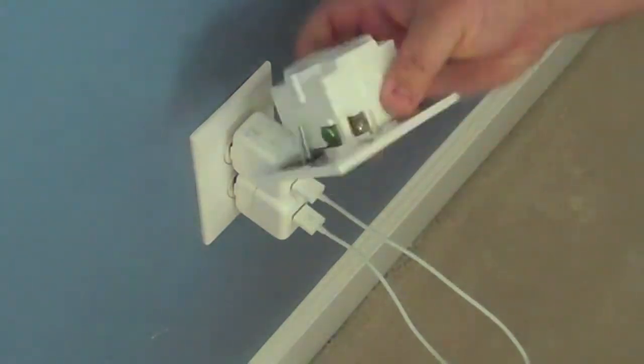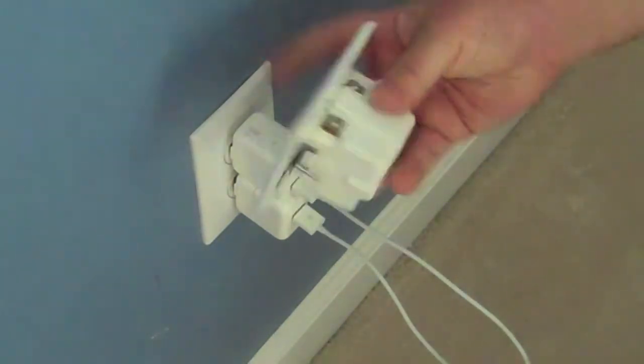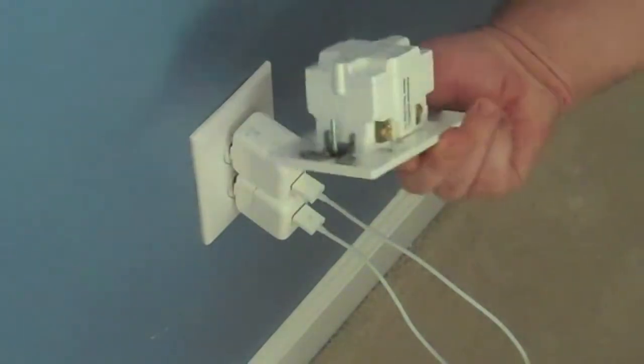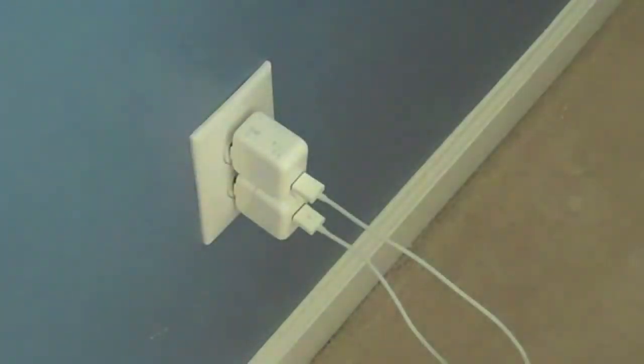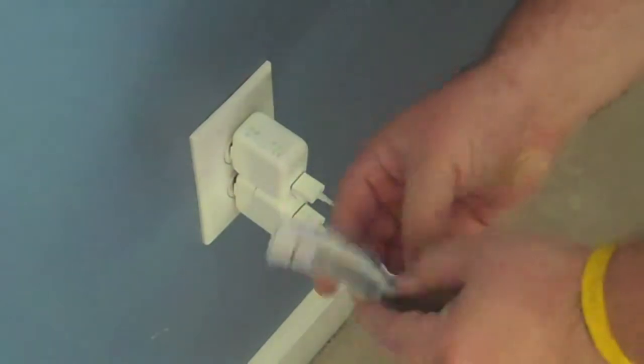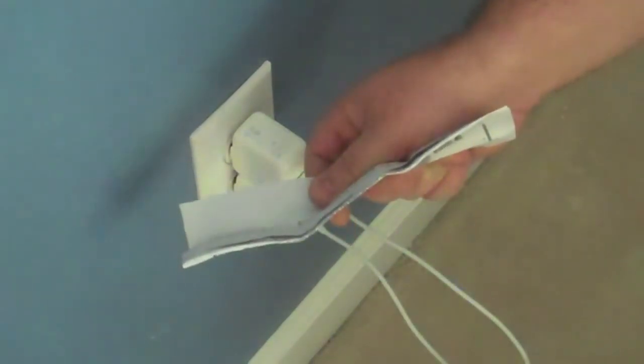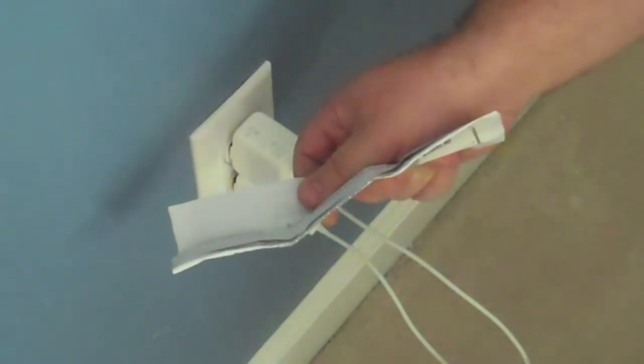So let's take a look and see what we've got in the package. We've got the power plug — there it is right there. That's the standard outlet. As you can see, it's pretty thick, about twice the thickness of a normal outlet, but we'll talk about that a little bit more later. Also, we have the instructions — pretty standard if you know how to install an outlet. We're going to get started and let you know on the other side how long it takes and how it works out.